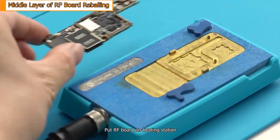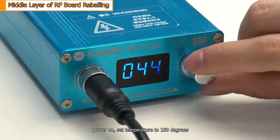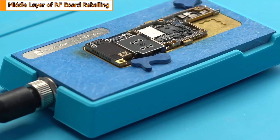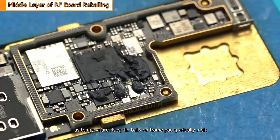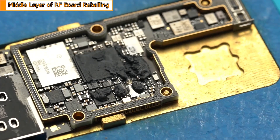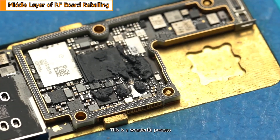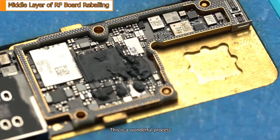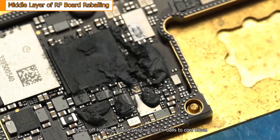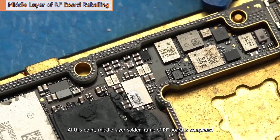Put the radio frequency board on the heating station. Power on and set the temperature to 180 degrees. As the temperature rises, the tin balls on the frame pad gradually melt. This is a wonderful process. Power off the heating station and wait for the tin balls to cool down. At this point, the middle-layer solder frame of the radio frequency board is completed.